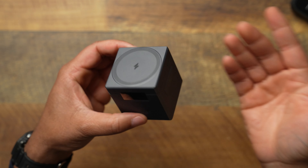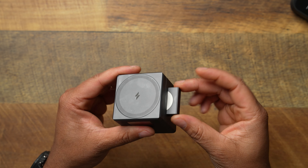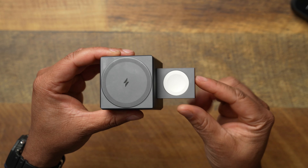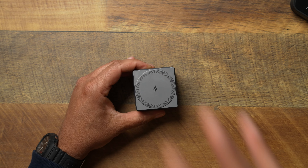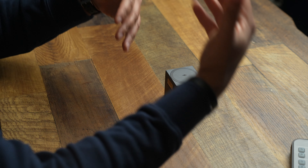Normally I never weigh my accessories on this channel — I like to weigh cases because those are in your pocket — but this thing has such a premium build. Let's go ahead and weigh the actual Anker charger cube: it's going to be 410 grams. This thing has a little bit of weight to it, but I'm not mad because you're going to need that weight, especially when it's on your nightstand holding all of your devices.